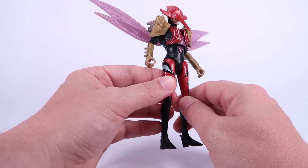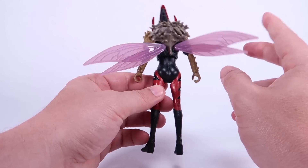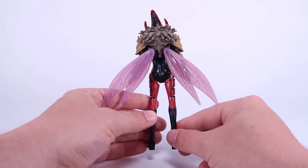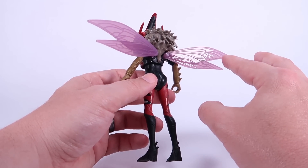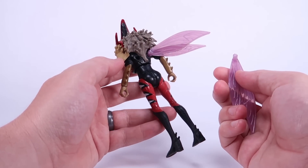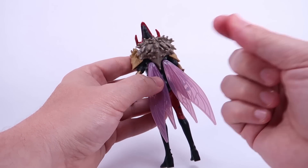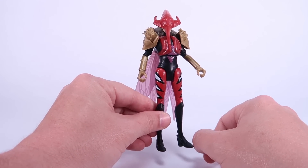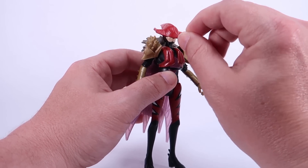I really like the inclusion of the wings. This is something we haven't really seen much with Mosquitor before, but people have always questioned why a character like Mosquitor doesn't have wings. So they added wings for Mosquitera's design. I like that they're a smoky red in color, and they can articulate — moving up and down. They can also be removed just by pulling the pegs out of the back in case you want to take them off. They fold down pretty nicely as well.